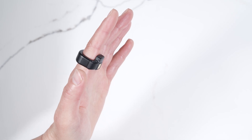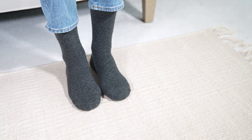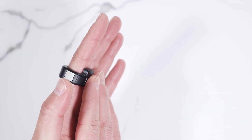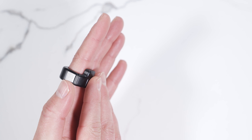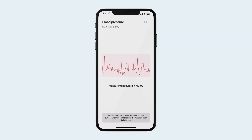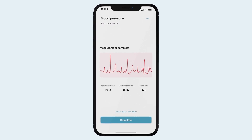To take your blood pressure and ECG, sit comfortably at a table with your legs uncrossed, rest your arms as shown, and touch your right finger to the Circle Plus sensor on your left hand. The Circle Plus will measure for 20 to 30 seconds and finish with an ECG readout, blood pressure measurement, and pulse rate.